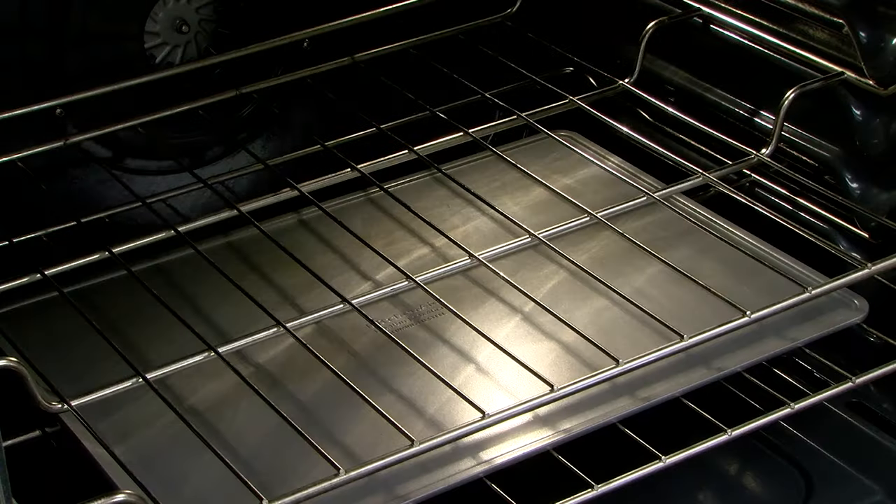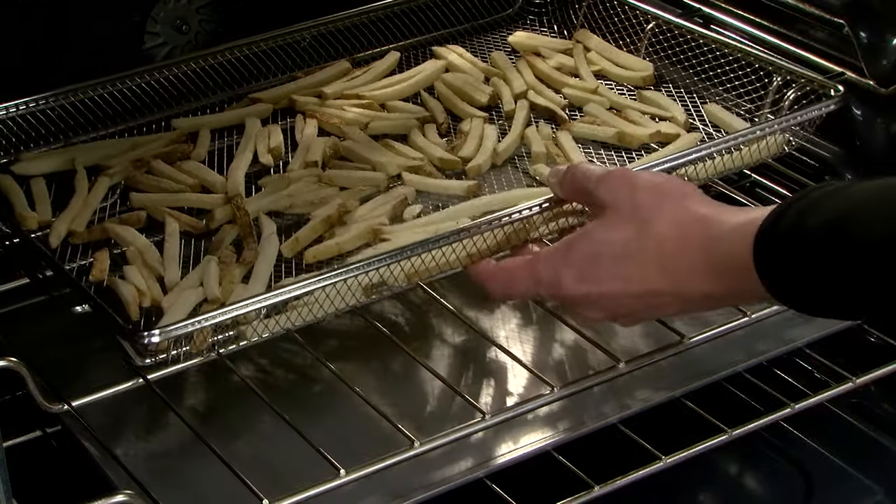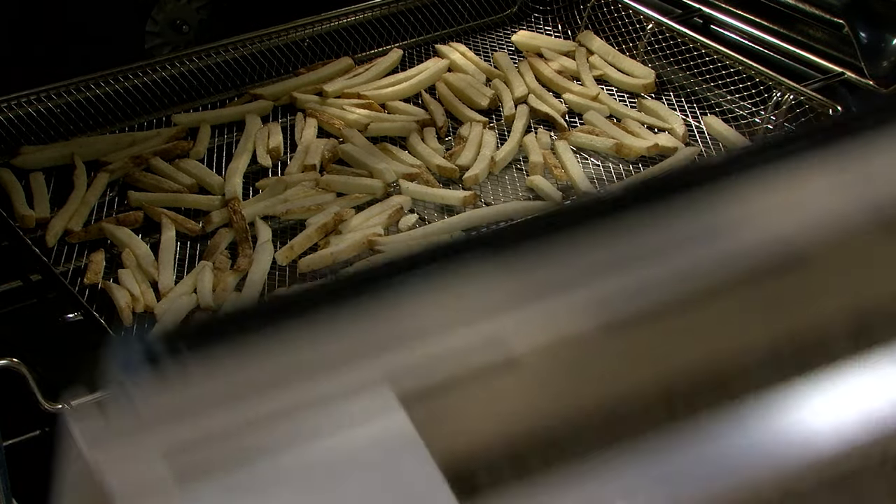To help prevent food dripping, a tray or sheet pan should be placed under the air fry basket.